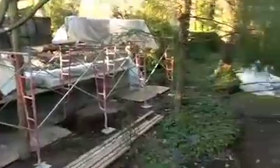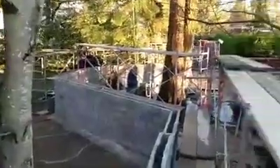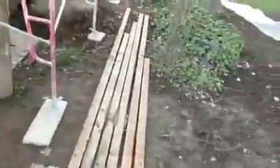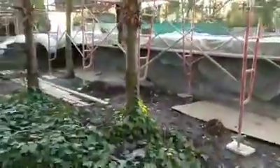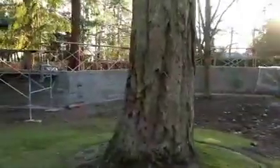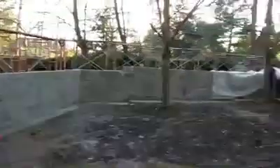We're covering up all the block for when we start laying. We're going to cover everything up because it's going to be cold tonight. Make sure you guys cover that all the way down to the ground.